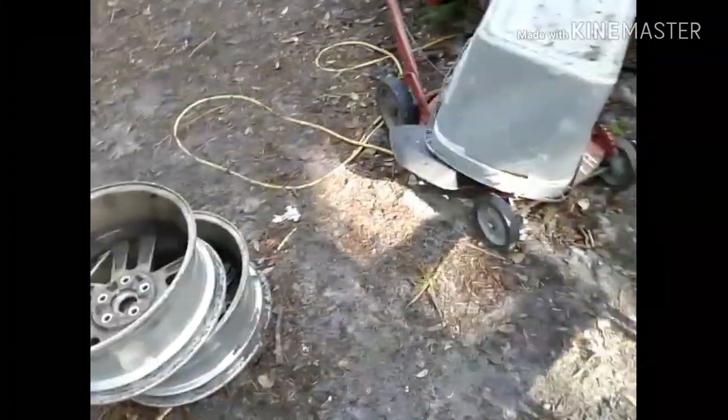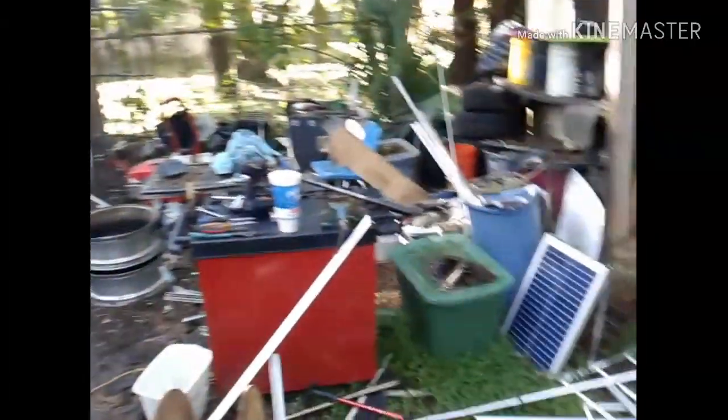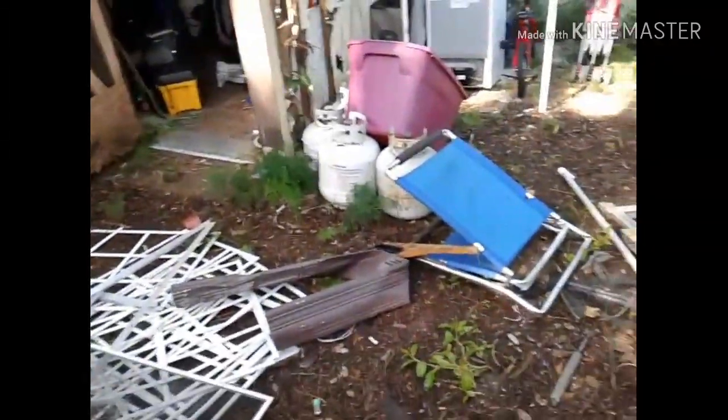Good morning everybody, Friday morning. You're wondering why am I not in the truck facing the neighbor's house? Well, no scrap run today guys. Scrap's just been too light. Not gonna go out and waste the gas today or the time, especially when I got this mess back here to deal with, as you can see.